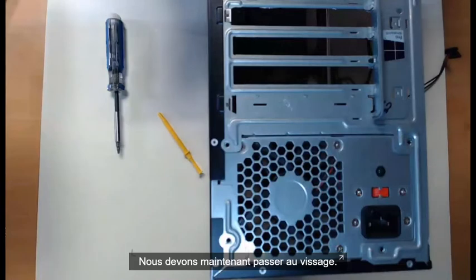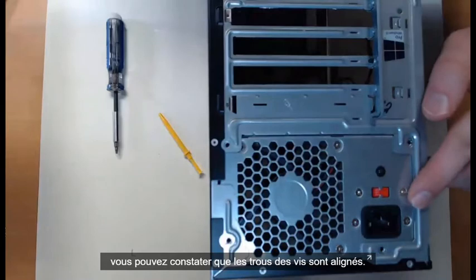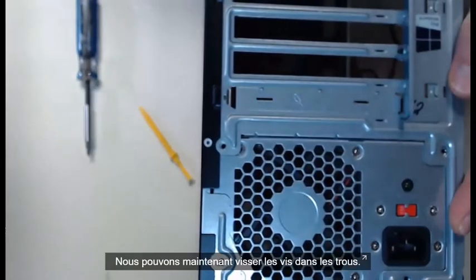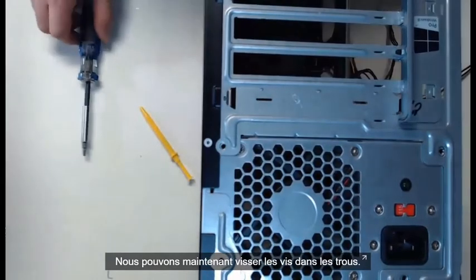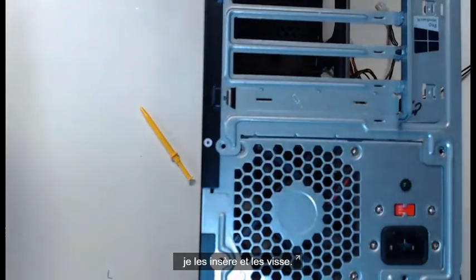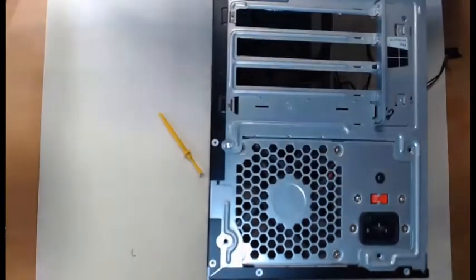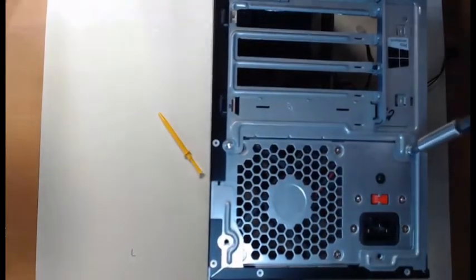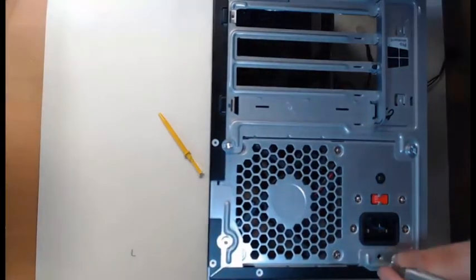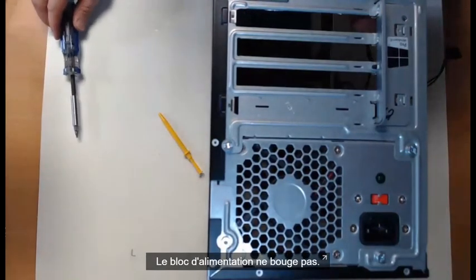Now we need to take the action of screwing it in. If you look closely, you'll see those screw holes are currently lined up. What we want to do now is lock those screws into play, so I'll take four of my power supply screws and put this thing in. All four screws are installed — the power supply is not going anywhere.